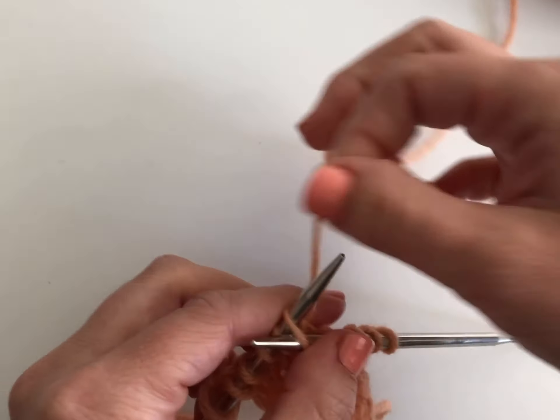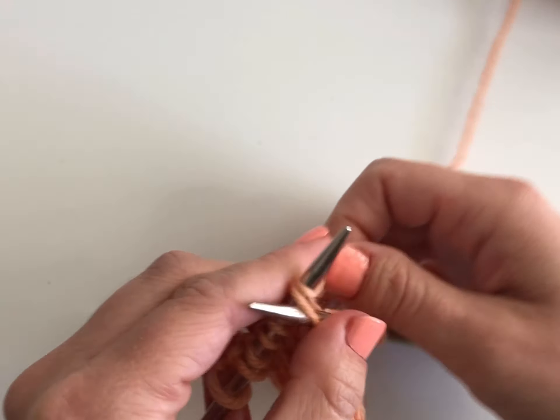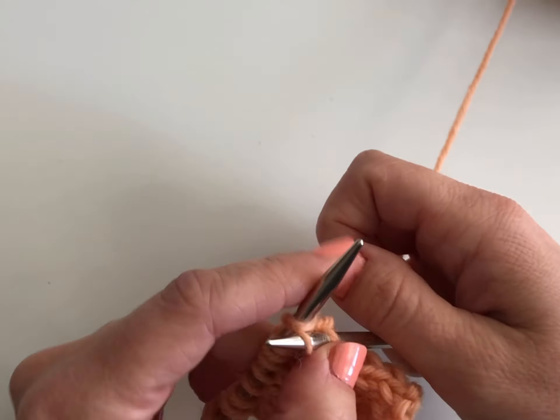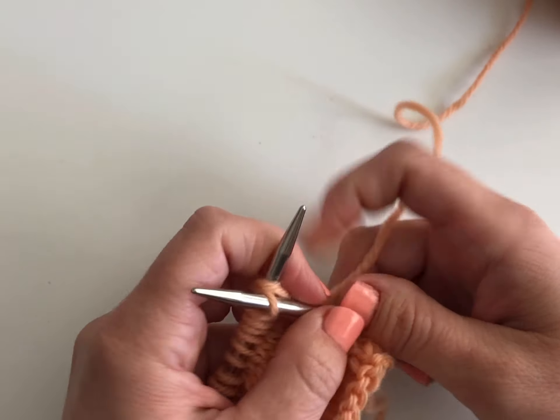There are many instances where you would use reverse knitting or backwards knitting. It takes the place of a purl stitch in entrelac, or if you're working a fabric in stockinette that has small amounts of stitches, it's easier to work this way than to have to turn the work all the time. Happy knitting!